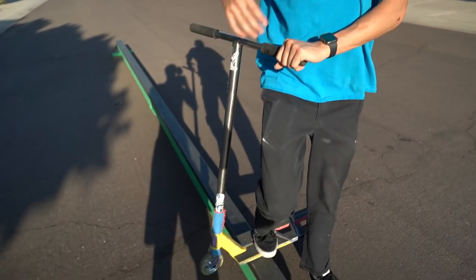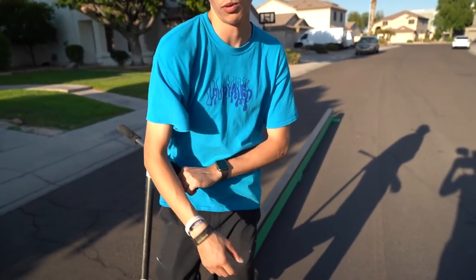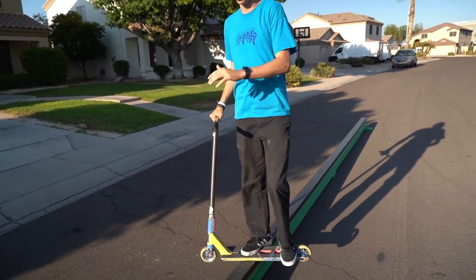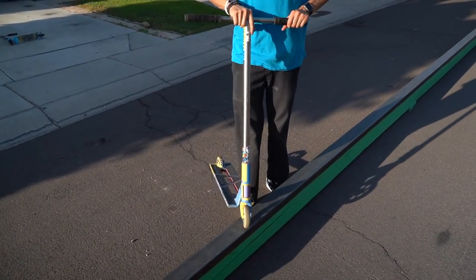Let's go back to the backside boardslide really quick. When you're in the backside boardslide, think about how your shoulders are faced — your shoulders are going to be facing forward when you're grinding through the rail. You're not going to be turned all sideways. In a boardslide your body is facing forward, your scooter is sideways, but when you're scootering you're kind of standing sideways — so when you jump on the rail you're going straight. But when you're doing a frontboard it's different.